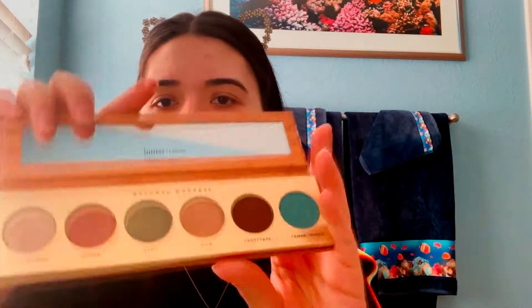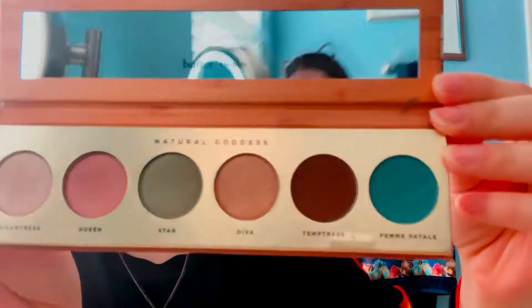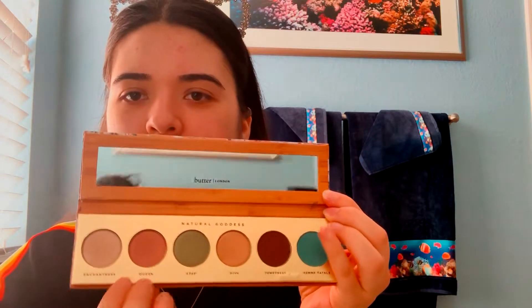So first thing in the box we got this month is this Butter London Eyeshadow Palette. I forgot what it was called for a second, but this is what the colors look like. I feel like I want to use this pinky shade today. Maybe I'll use this shade too, but I just want to go for a more natural look — I'm just going to go to work and then after the gym. The value for the palette is $32. It's called the Natural Goddess Eyeshadow Palette.